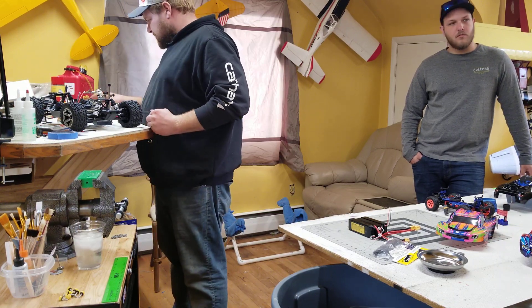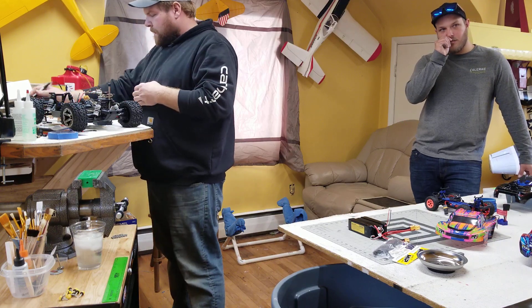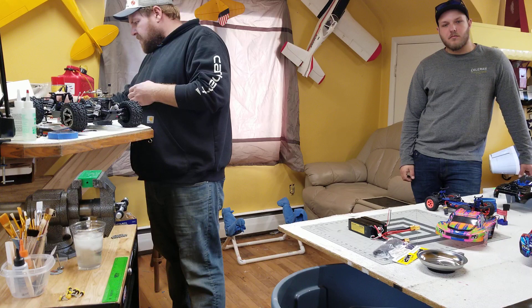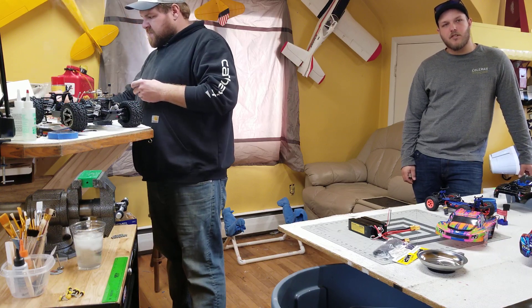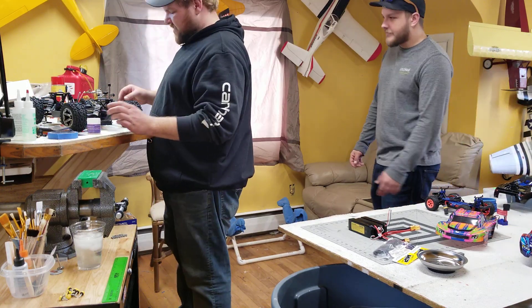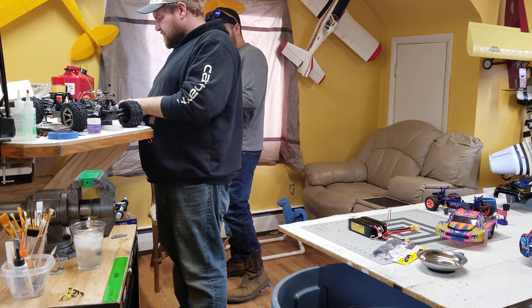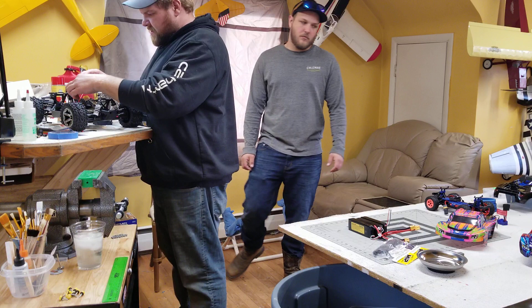So what happened to that jet? Are you going to get that from Christian? I don't know — he fixed it apparently. Didn't he say he had a new jet in the works already? He just bought the SU-30 — the twin 70 millimeter EDF from E-flite. That's a big plane — it just came out not too long ago.